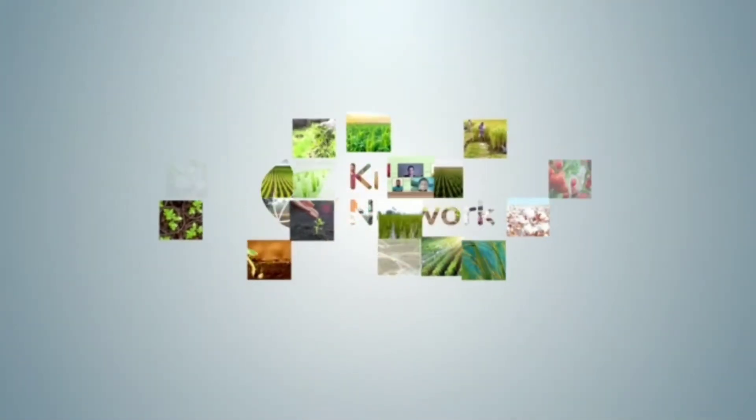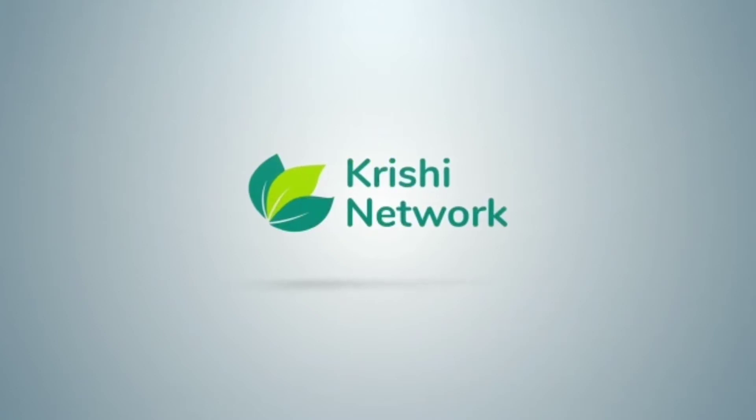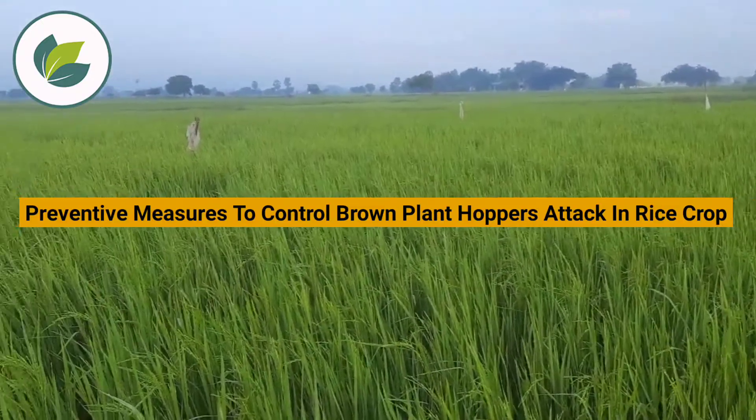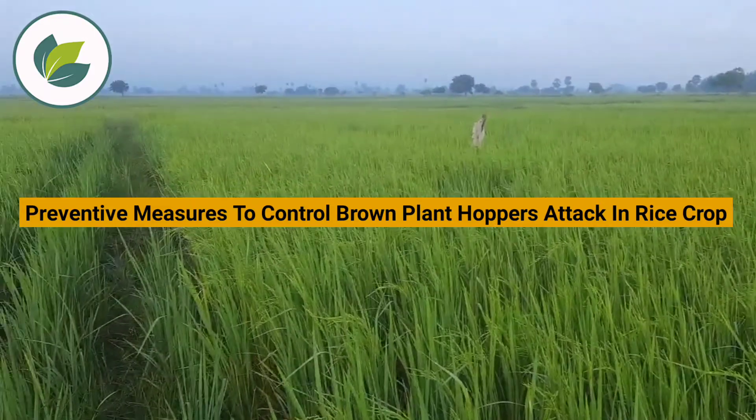Dear Farmers, welcome to Krishi Network. In this video, we are going to discuss about preventive measures to control Brown Plant Hoppers attack in rice crop.